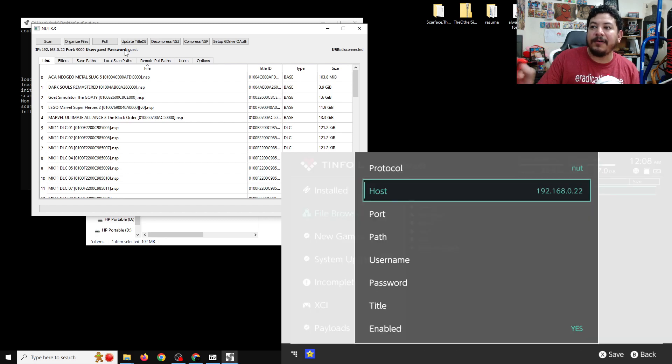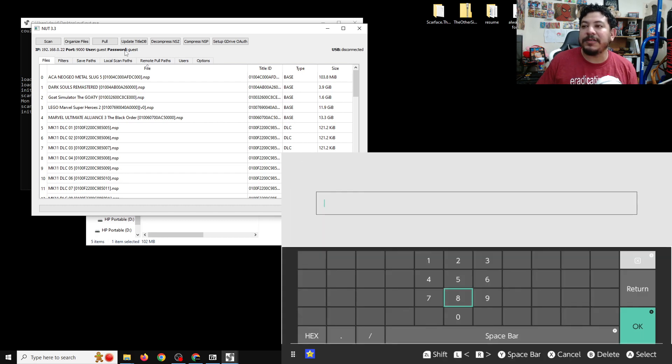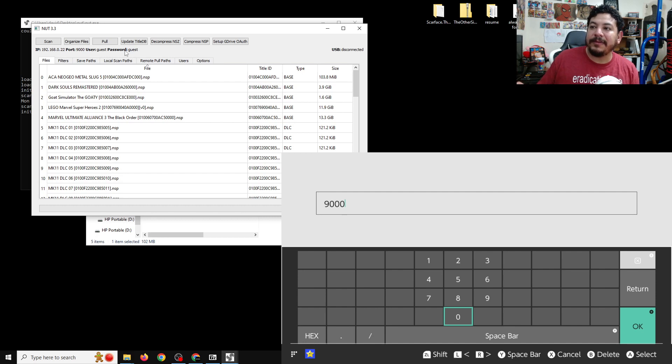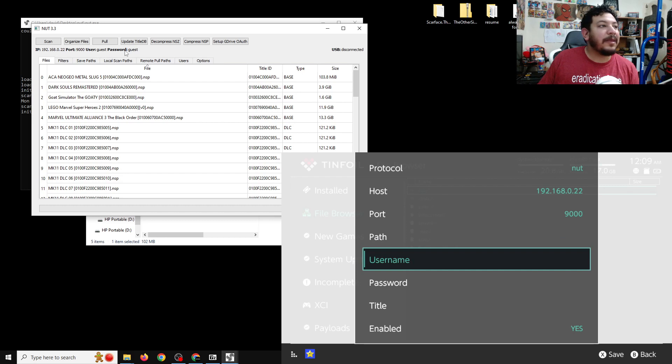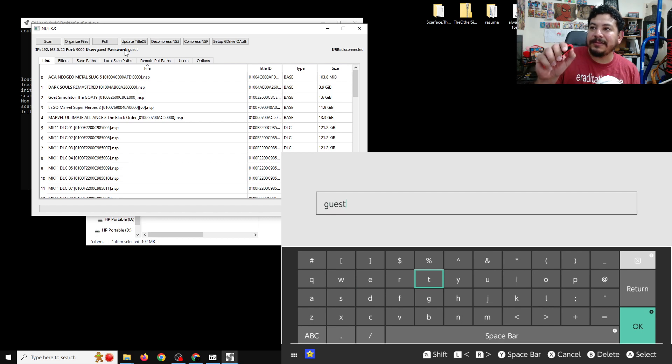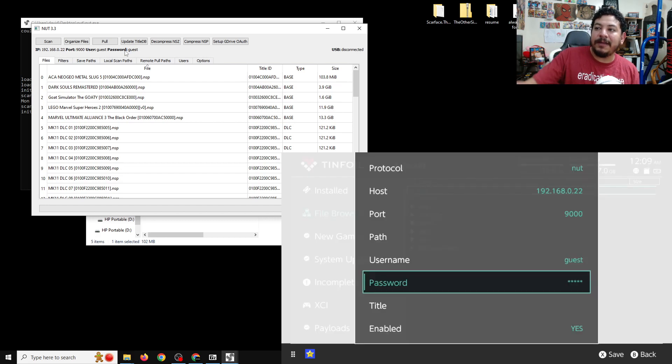Now the host has the IP address. Next look for Port, which is 9000. Click Plus to confirm. We don't need to set a path — move to Username, which is 'guest.' Push Plus to confirm. Password is also 'guest' — type that out and push Plus to confirm.